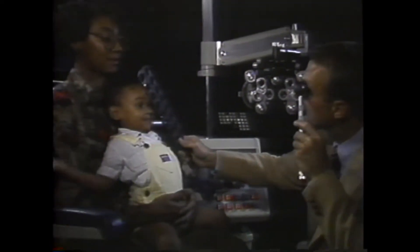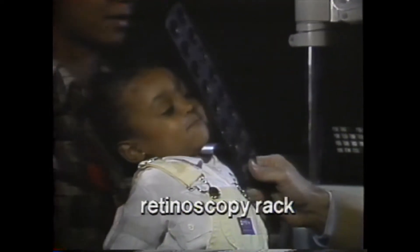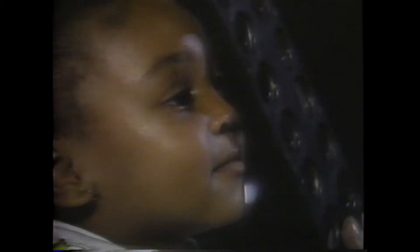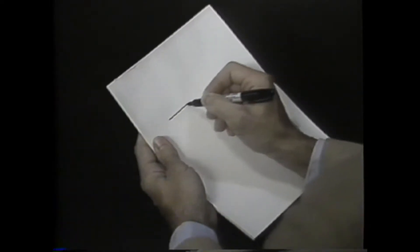Some retinoscopists like to use so-called retinoscopy racks for the refraction of young children, especially for examination under anesthesia in the operating room, where complete trial lens sets may not be available. In this case, each principal meridian is neutralized with spheres only, and the results are usually recorded in the form of an axis cross.